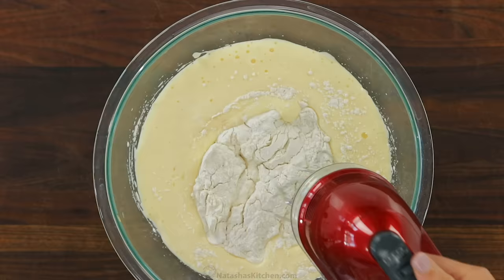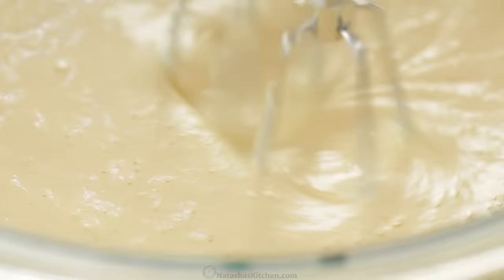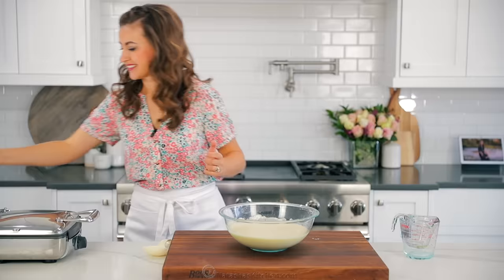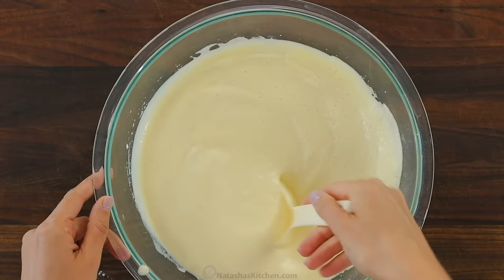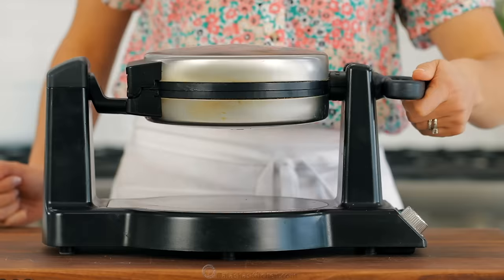Now add your dry ingredients into your wet ingredients, and mix on low speed just until it's well combined and fairly smooth. You should still see some small lumps in the batter — that's totally normal, and you want them there. You don't wanna over-mix your batter, as that will develop the gluten more and create tough and rubbery waffles. Those lumps will ensure your waffles are super soft and fluffy.